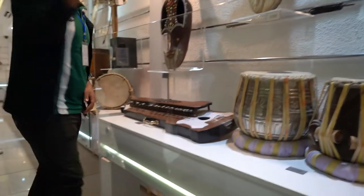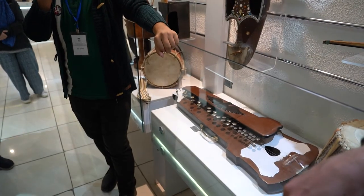This is a combination of piano and guitar. It has a flex roll and we play like this.